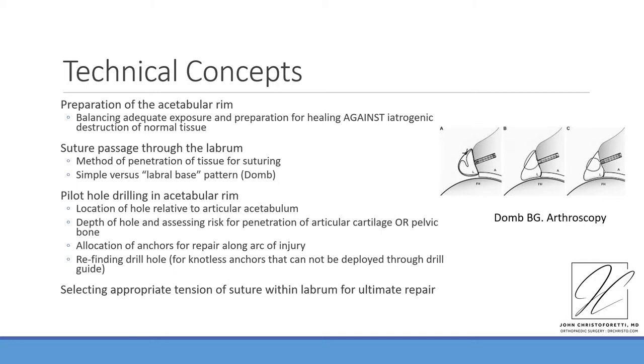An additional technical consideration is the pilot hole drilling in the acetabular rim. When anchors are placed in any position, whether knotted or knotless, a typical construct involves a guide followed by a drill leaving a blind end hole. The location of this hole relative to the articular acetabulum is very important, as well as the relation of this hole to the deep structures of the inner table of the pelvis, where case reports of penetration and soft tissue irritation have been reported.